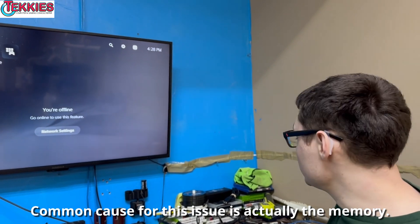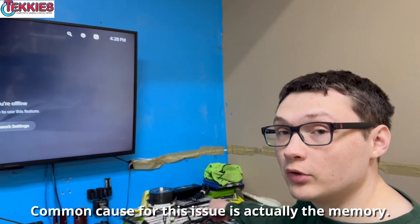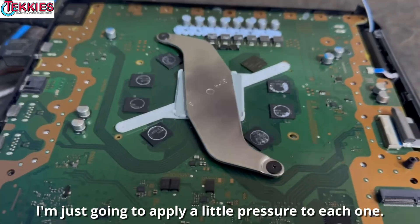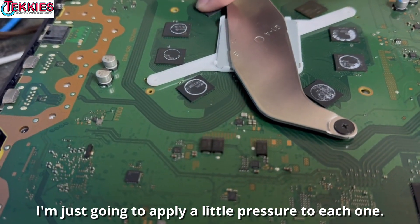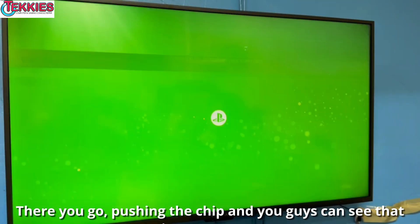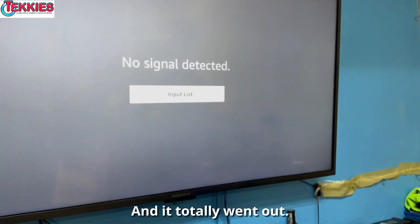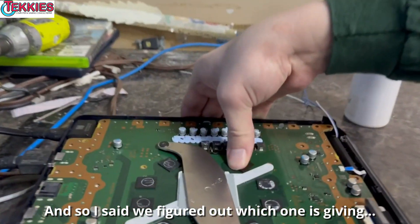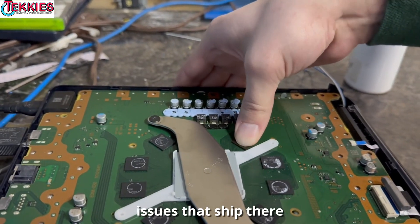A common cause for this issue is actually the memory. On the PS5 there are eight GDDR6 modules. I'm just gonna apply a little pressure to each one. There you go — pushing the chip and you can see that it turns green, and it totally went out. So we figure out which one is giving the issues — that chip there.